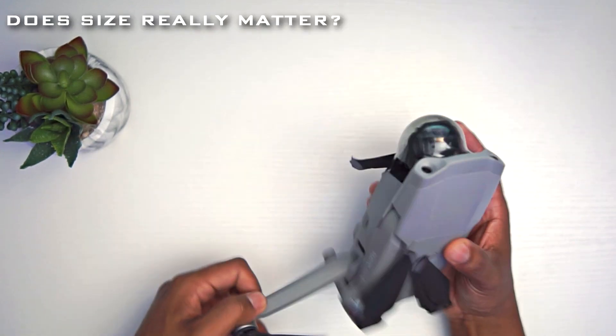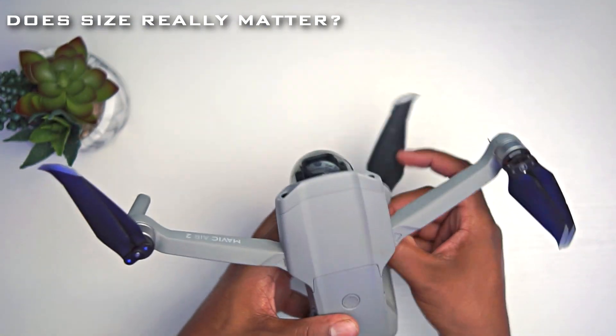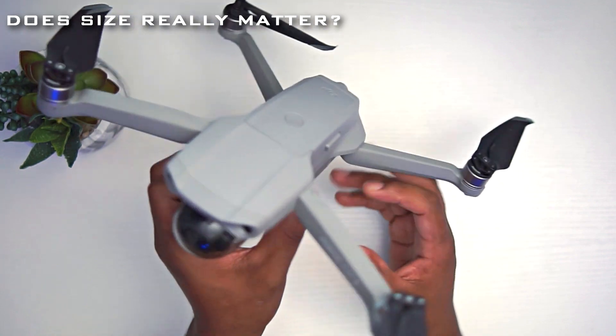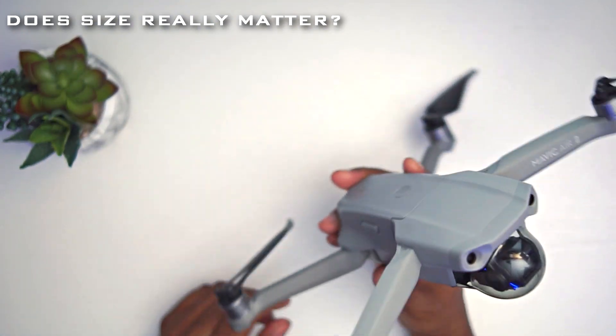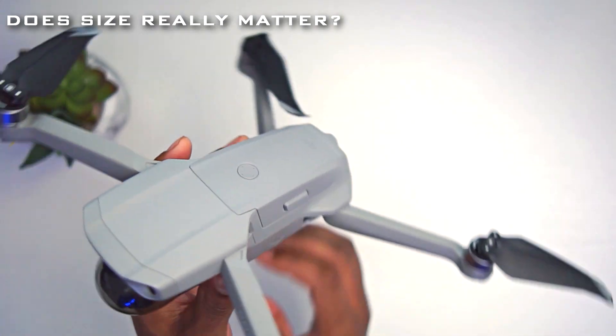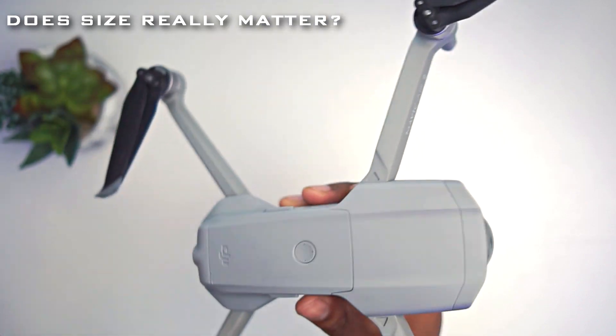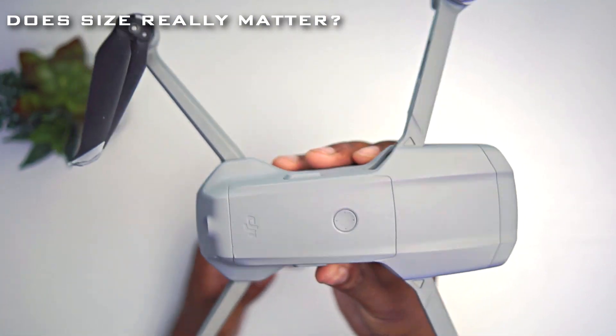The next thing I needed was a larger but lighter drone. This drone, as you can see, is pretty big for the size yet still pretty light. It really reminds me of the original Mavic when it first came out. I like the design — it looks like the mini version of the Pro, and I really like it a lot.